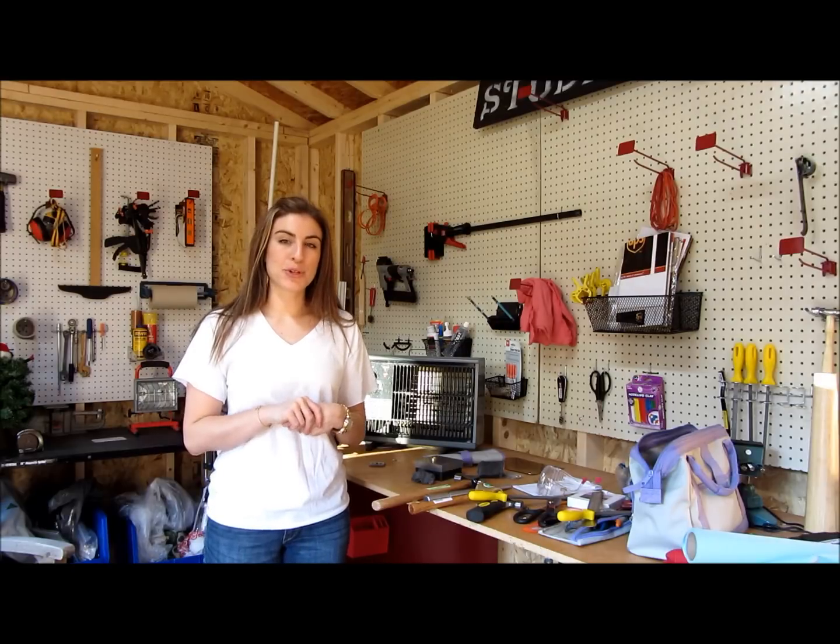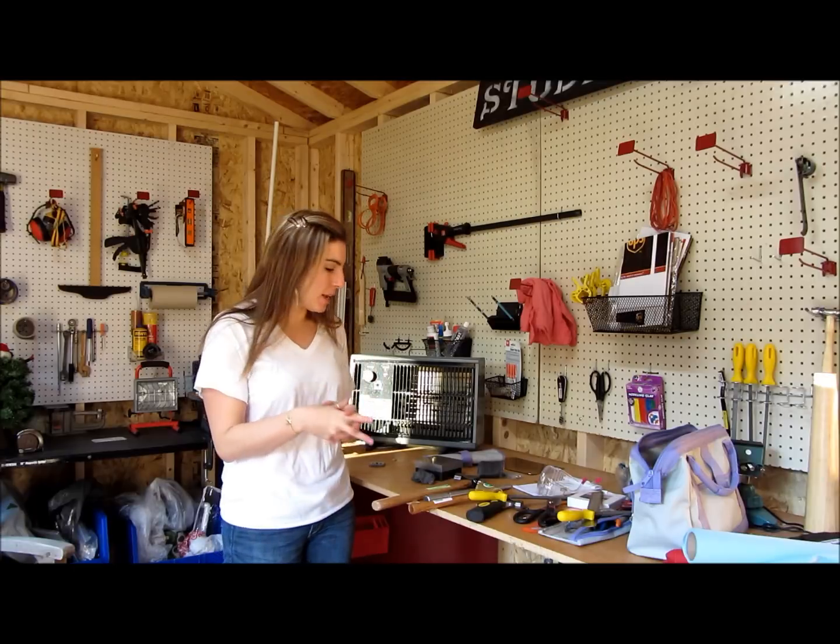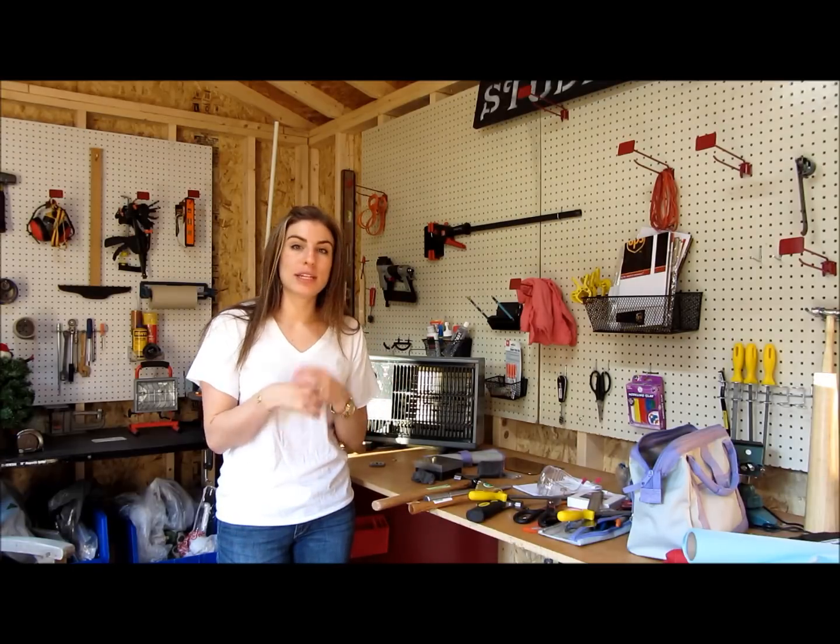Hello there! So today we're going to be making a brass hammered ring. I love seeing how things are made, so I thought it'd be fun to show you guys how I make my rings. So stay tuned and keep watching.